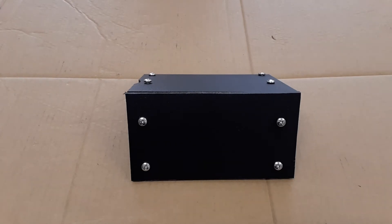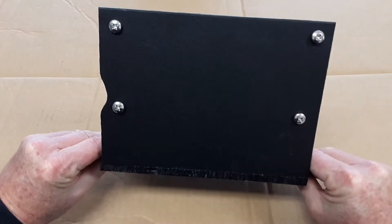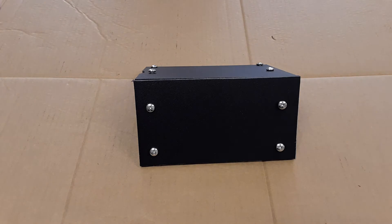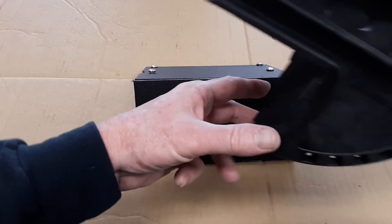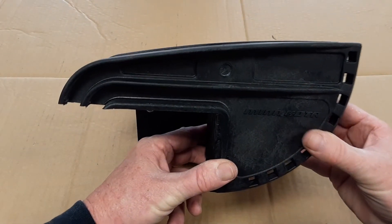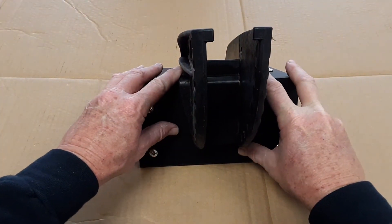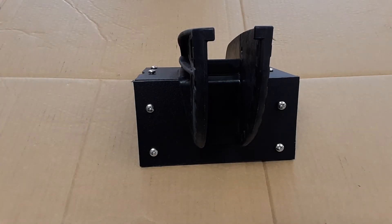I finished measuring everything and doing a dry fit on the L brackets. I wish I could tell you some scientific way to do it other than just measuring and cutting, because that's what I ended up doing — and this is how it comes out. The next thing I'm going to do is take my Minn Kota mount and put some holes in it so I can go ahead and attach it to this mount.